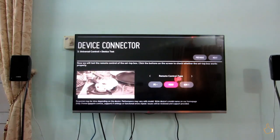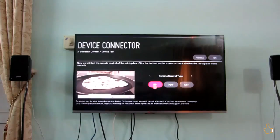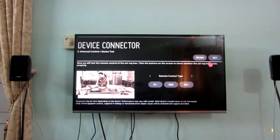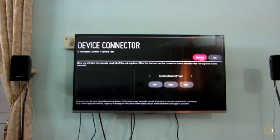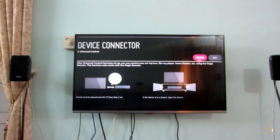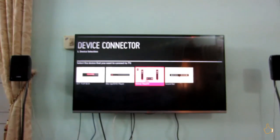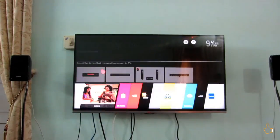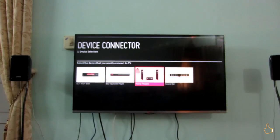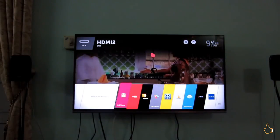I have selected Videocon since I'm using Videocon. It will show the remote control types and you can select the remote control type. If the first default one is working, there is no need to switch to two or three. But if it is not working, you could check it by increasing the volume or changing the channel. If it's not working, switch to remote two or three — it will work for sure.